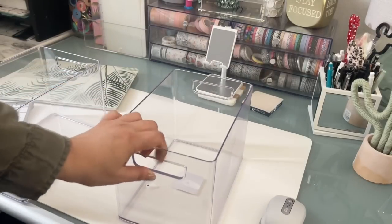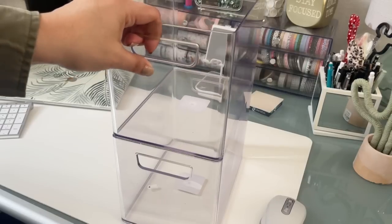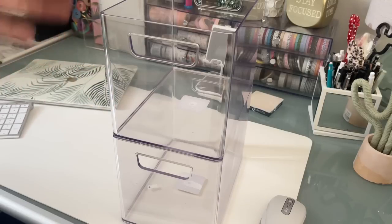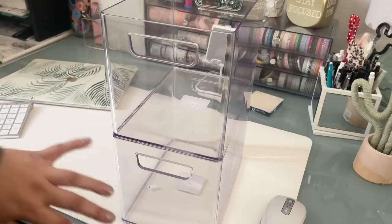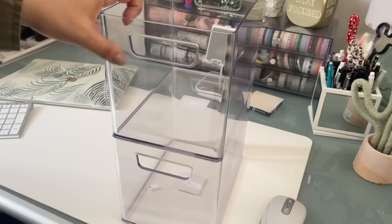Another thing I didn't notice until I was doing this was they are actually stackable. So if you need more vertical space, they do stack, which is awesome. They have a bunch of other bins like bigger ones that stack too. That would be cool for all types of organization. Yeah, highly recommend these.